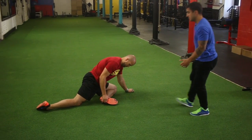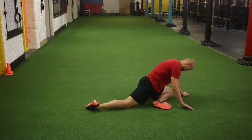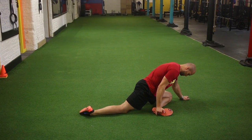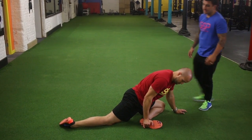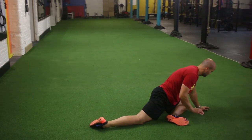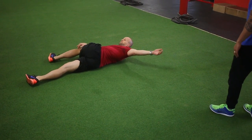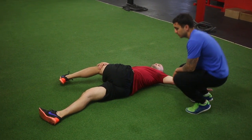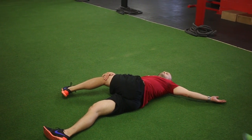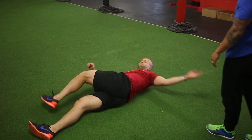Starting off, he's going to stay in his glute stretch position. The focus is to pull that foot up as high as you can — you should feel the stretch around the back area. From there he's going to roll, pulling his knee with him. The focus is to try to keep that shoulder down and hold the position for about five to ten seconds.